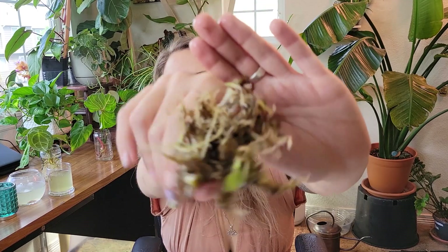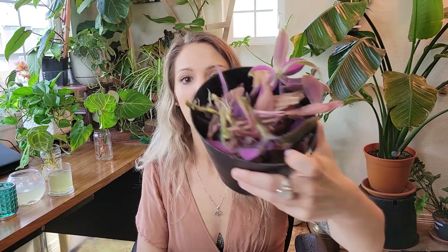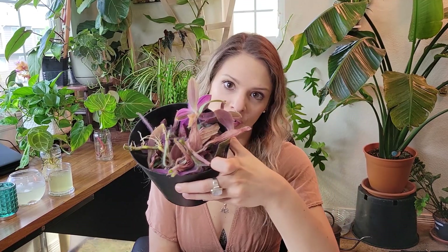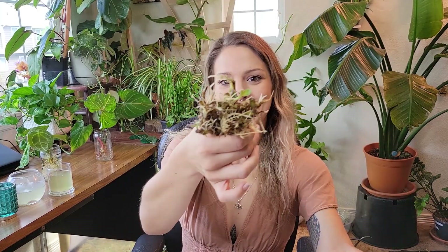Here we have it — we've got our bottom cuts of our purple heart Tradescantia. I've got my bucket of top sad cuttings here. I'm just going to trash these. I could propagate the tops of them and start fresh, but I don't have the space or the energy for that, frankly. So we're just going to go with this way. I think it's absolutely fine, and I'm just going to pop them in some dirt.